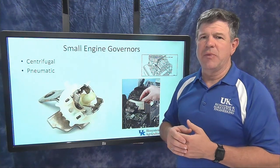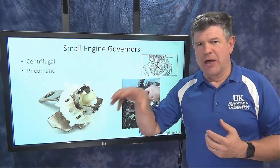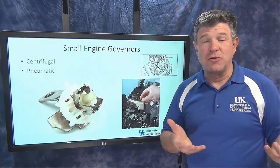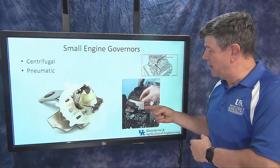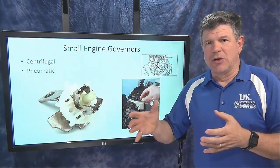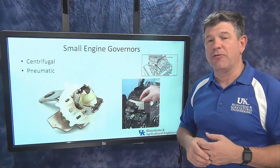That's the mechanical centrifugal system. The pneumatic system works differently: on most small gas engine flywheels there are cooling fins that cause air to flow past the engine. The speed of that airflow depends on engine speed — the faster the engine turns, the more air those fins move. We place a vane, made of plastic or light material, in that airstream. As the air moves, it pushes that vane one way or the other, sensing engine speed. So one system uses centrifugal weights; the other uses pneumatic airflow and a vane.